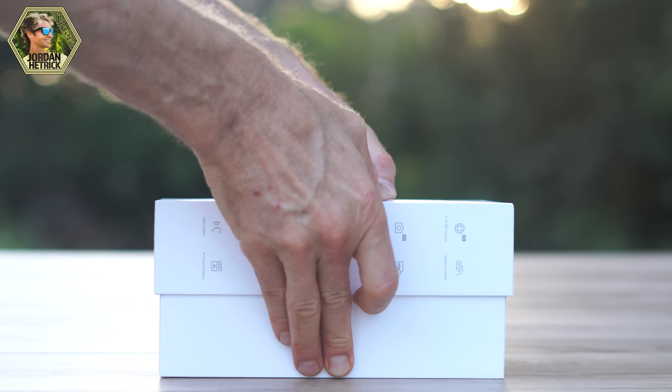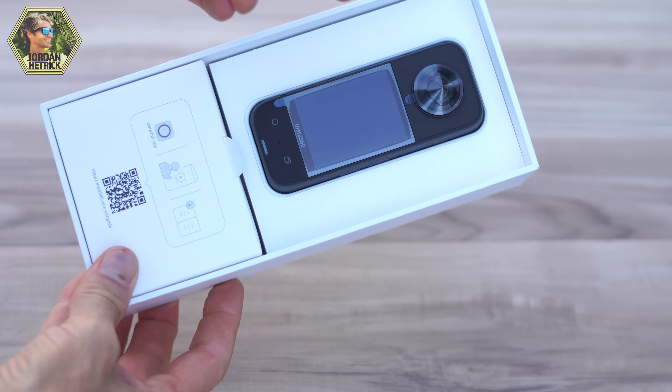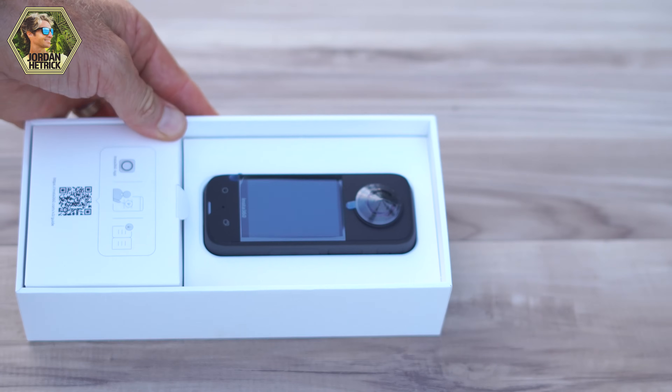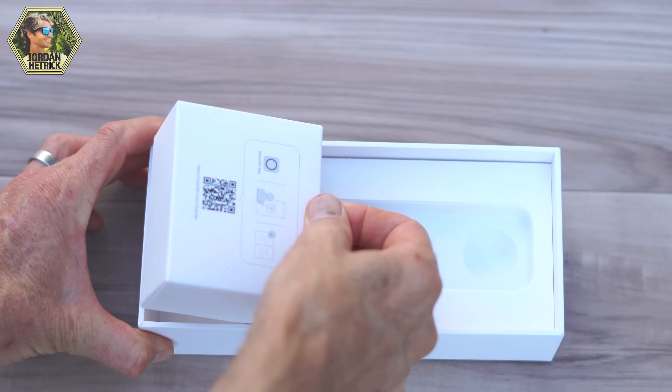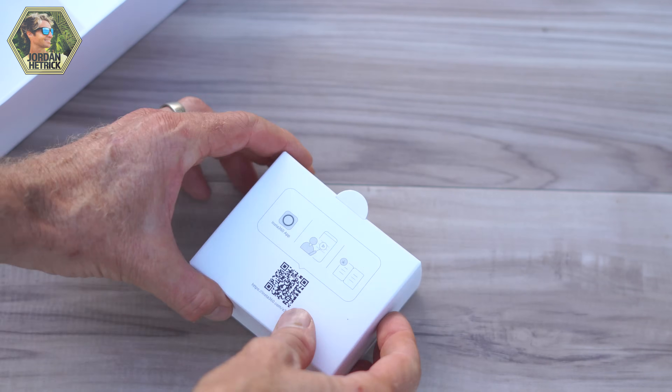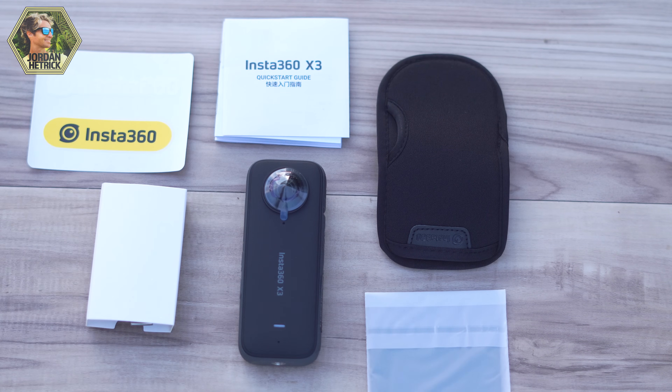Now let's open up the box and I'll show you what comes inside. This is the X3 camera, and it's got some protective packaging on the lenses and the touchscreen to keep it protected. You can pull out this little box and inside there are some other accessories. The X3 doesn't come with very many accessories, but you're definitely going to want to add more to your kit so you can capture those invisible selfie stick shots. This is a neoprene carrying case to protect your X3. It's very important to keep those camera lenses protected since they're exposed and any scratches will show up in your shots.